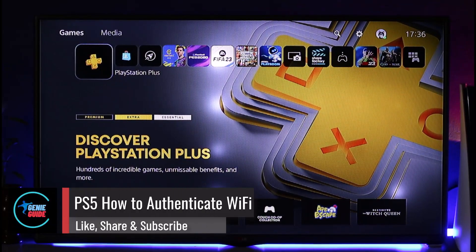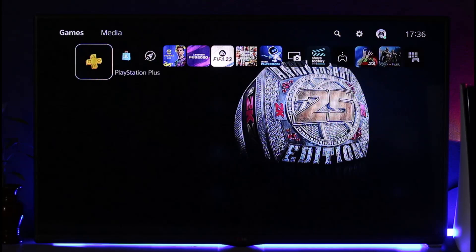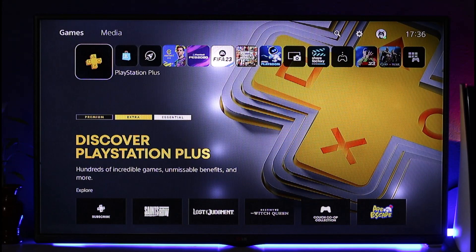How to authenticate Wi-Fi on PS5. Hey everyone, welcome back to the channel. In today's video, I'll guide you on how you can authenticate Wi-Fi on PS5, so make sure to watch the video till the end. It's actually quite simple to do.